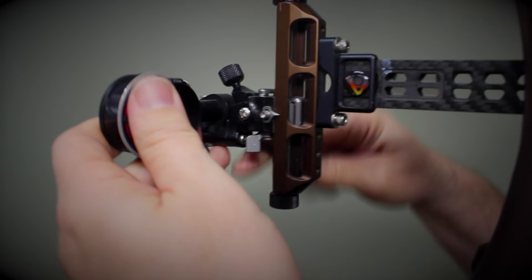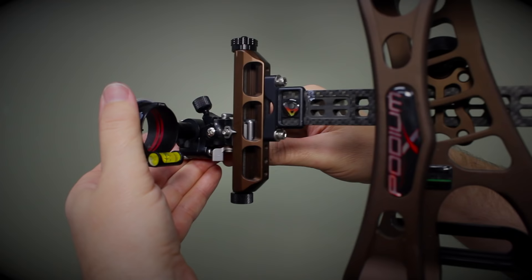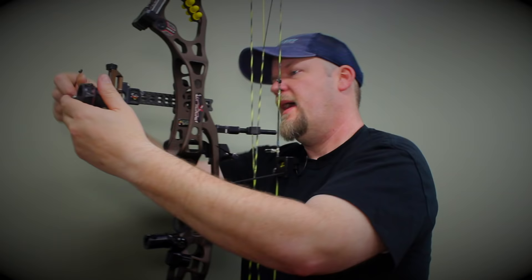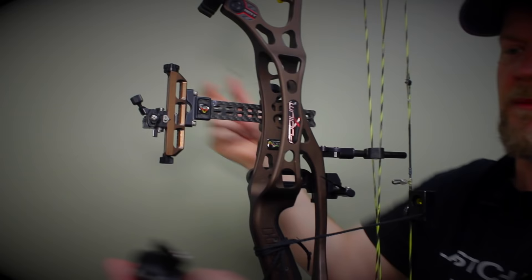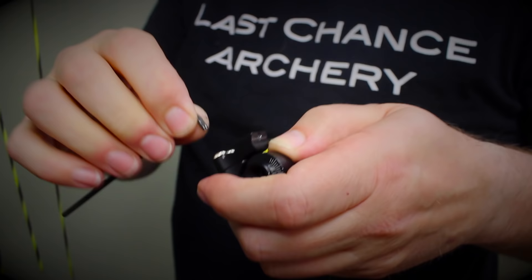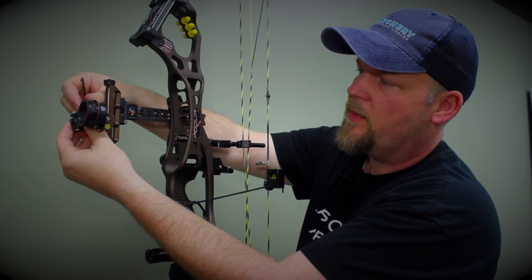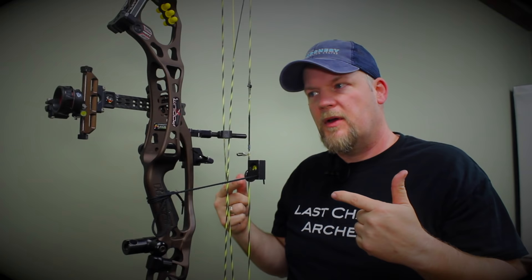I'll remove this level for a second and demo that. I'll loosen it up so I can change the level of the scope to make sure it's level with the earth. Line that up, get it back to center, and once set you can remove the scope body and tighten those down. Be careful — these are just 6-32 screws, so if you really wrench on it you can ring the heads right off. Tighten it up firmly but don't over-torque it.